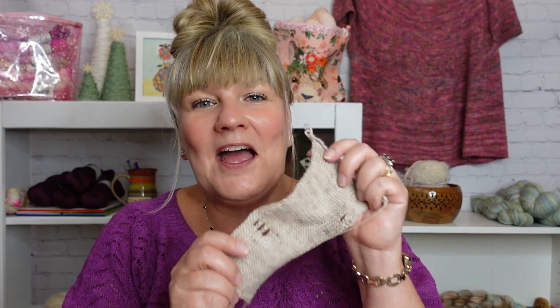Moving on to number two: gauge. I talk about this ad nauseam in all of my workshops and classes. There is nothing in my opinion more important than gauge. If you want to have the right amount of yarn and you want whatever you're knitting to turn out the right size, you have to do a gauge swatch and you have to understand how to measure that gauge swatch. Different yarns and different needle sizes create different measurements of stitches, and gauge refers to the number of stitches and rows per inch.